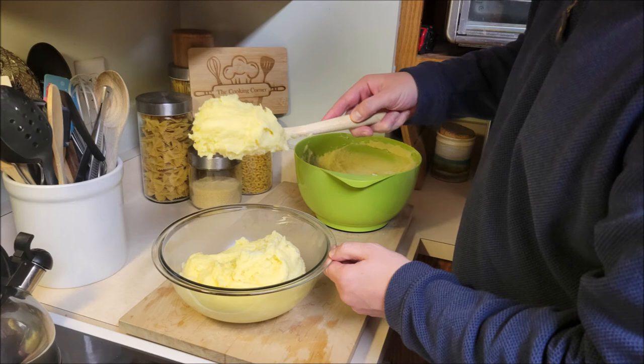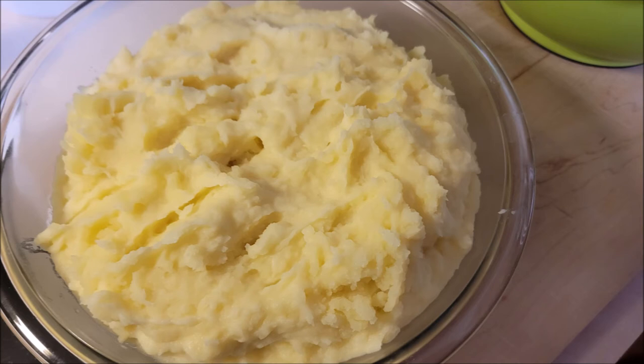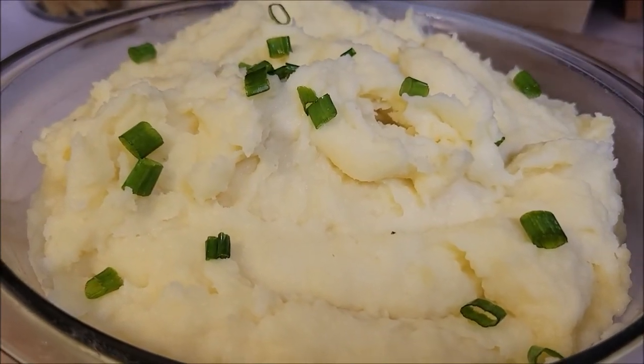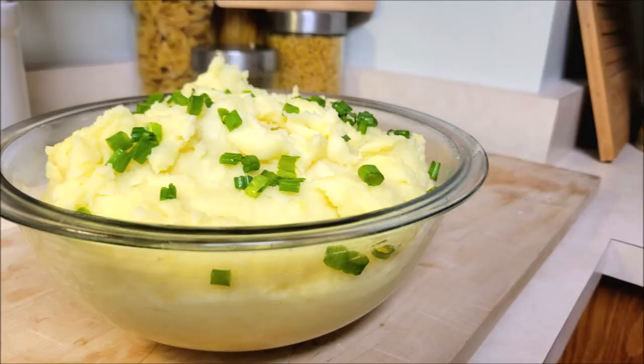Chef is going to transfer these to his showcase bowl. We're not going to serve them just yet — we've got to make them fancy! Chef cuts up some green onions and puts those right on top. And there you have it: creamy, delicious, buttery, smooth mashed potatoes. Very simple. We hope you pick up some of the tips — steaming them, getting a ricer — it definitely makes it easier. Share with your friends or make it for dinner throughout the year. Thanks again for everything, everyone. Don't forget: cooking should be fun! Happy holidays!